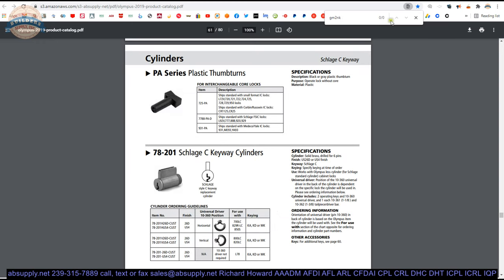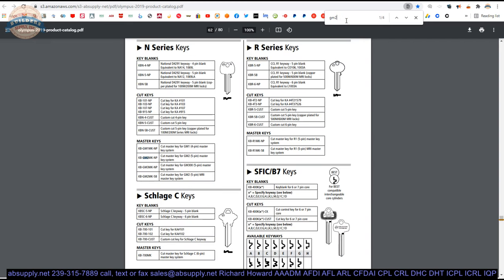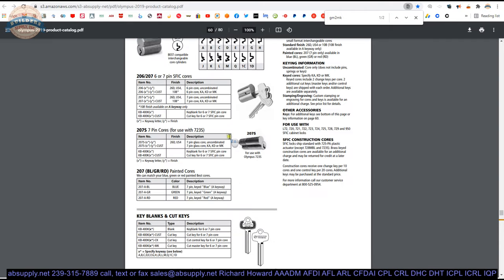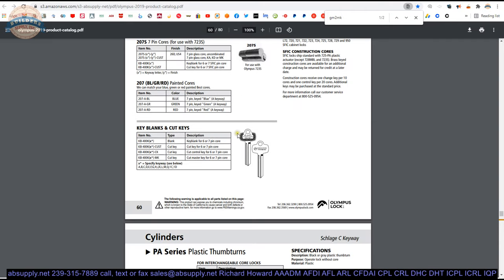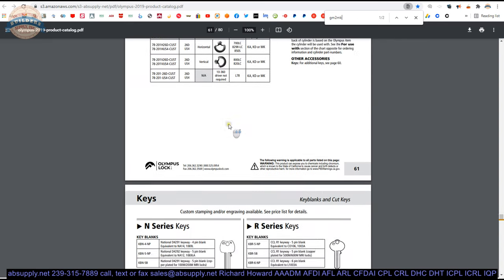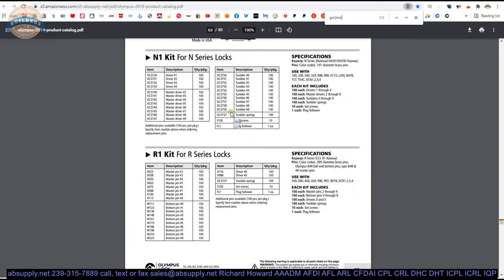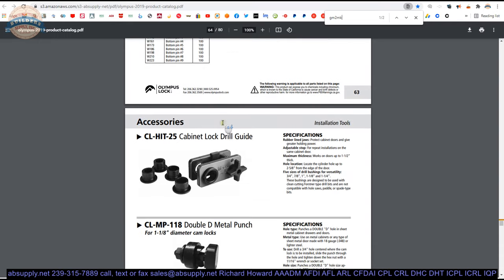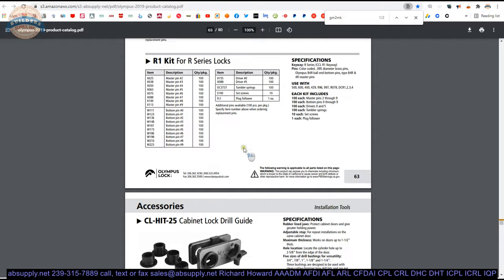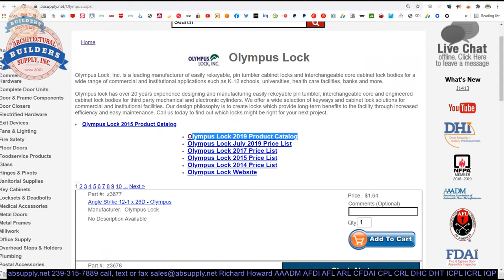I did a search in the full line catalog for the GM2MK and it got me to the page in the catalog. The point of that is, in this section you are going to find the things that are cylinder and key blank related products from Olympus. The pinning kit is here, drill fixture is here, etc. So pretty handy reference.